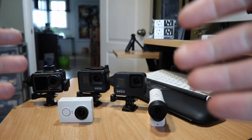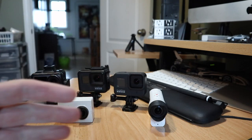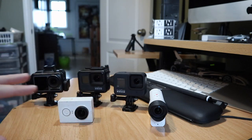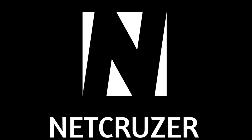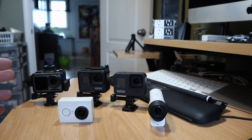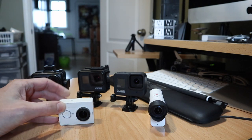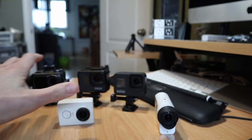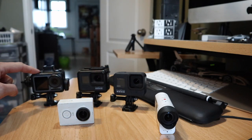Hello folks and welcome to NetCruiser Tech. It's been a while since we did a dedicated tech video like this in my office, but I've got a couple of things that have come in recently that I wanted to show you related to action cameras. Here's some of my action camera fleet that I've had over the past five or so years — starting with the Polaroid Cube, then the Yamaha Yi, then the Sony Balanced Optical Steady Shot, and then the GoPros: the Hero 7, the Hero 8, and the DJI Osmo Action.